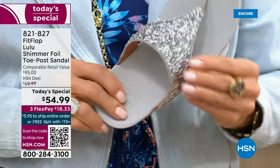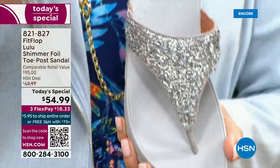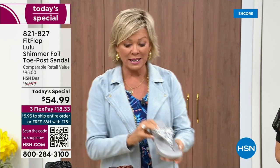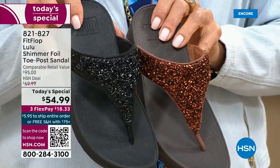I just wanted to show you this incredible cluster — we're calling it a glitter, but it's kind of a matted-down glitter. It's not going to give you shock — it's just beautifully elegant. I'm going to give you a close-up look on all your colors once again, because it is important if you have a favorite, not to wait.